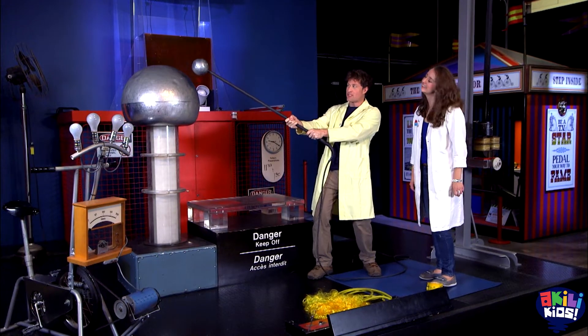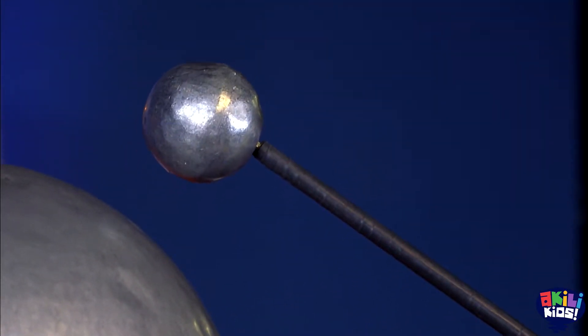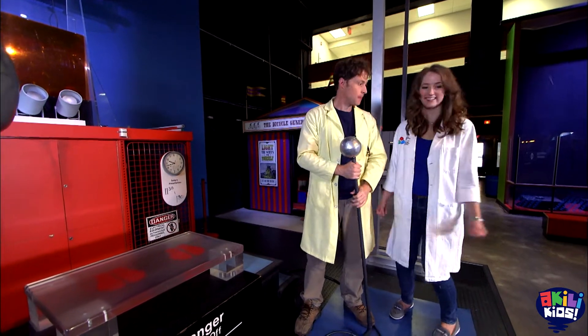So the difference between the positive and the negative is what we want when we want to make a lightning bolt. So is there something we can use to make that happen — a large difference of charge? I think I have just the thing. You want to check it out? Absolutely, let's do it.